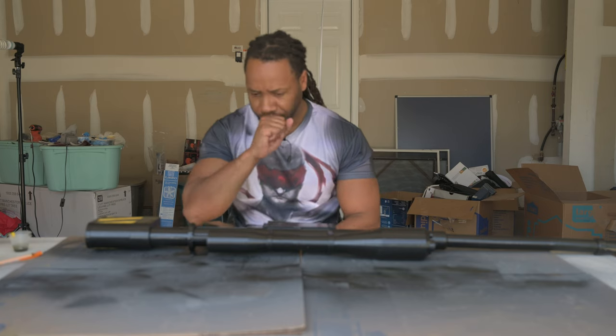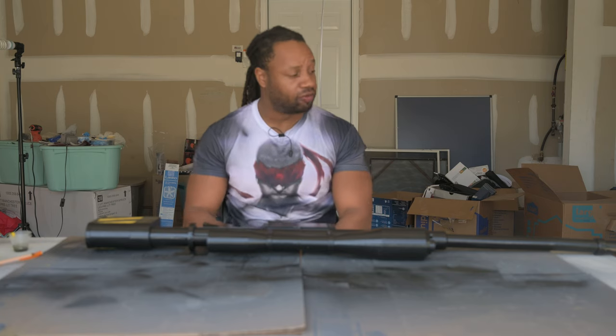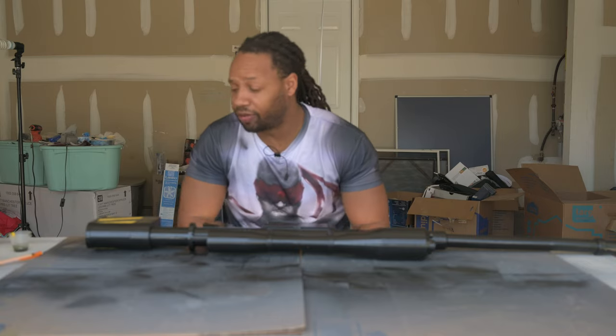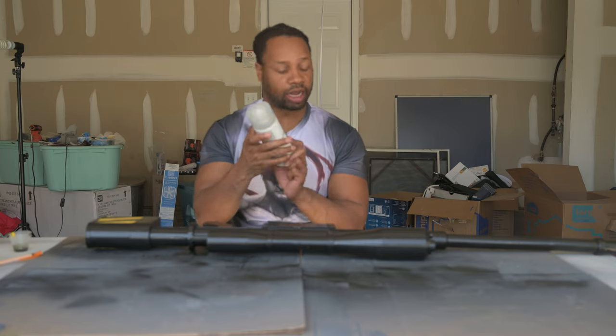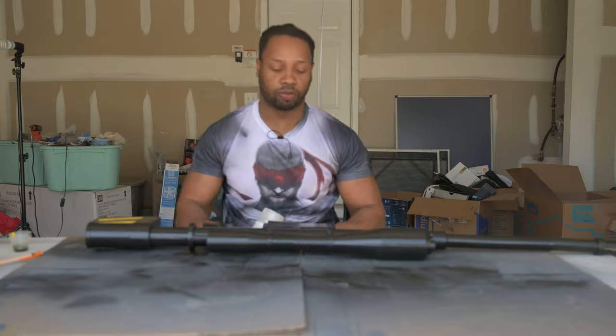I've learned the importance of an airbrush — I'm going to invest in one because it will allow for much finer detail. Using spray paint I cannot get as much control as I want since the nozzle is just spraying everywhere. That's something I definitely have to invest in, but I think I did very well with the tools that I had. So we're going to go ahead and jump into clear coating this and getting it ready — hopefully we'll be using it in a shoot in like two weeks.